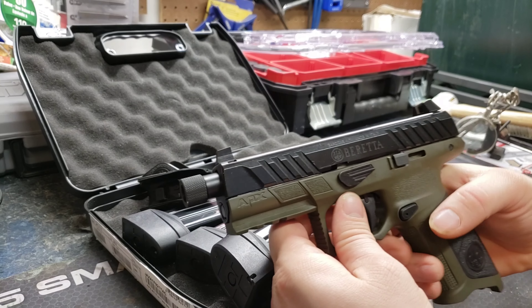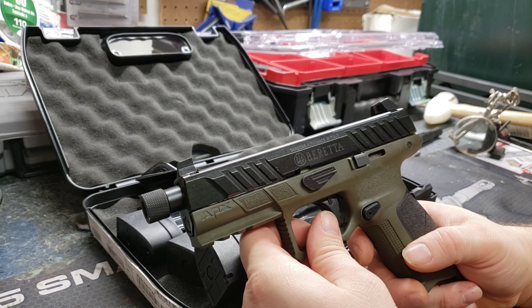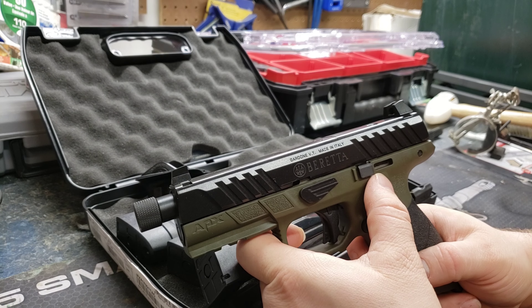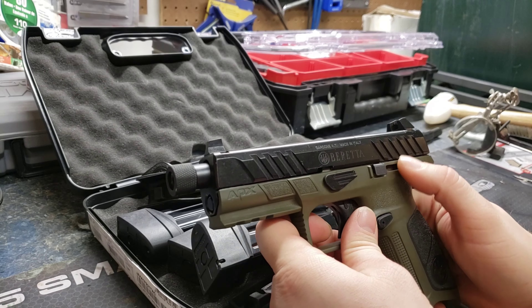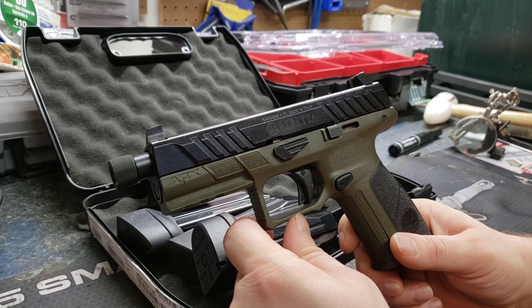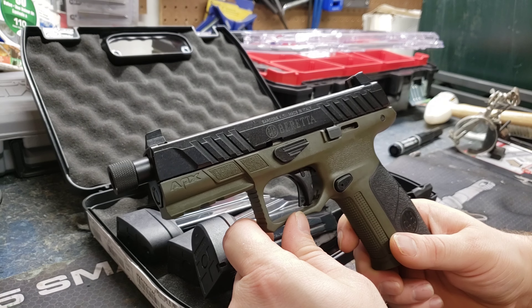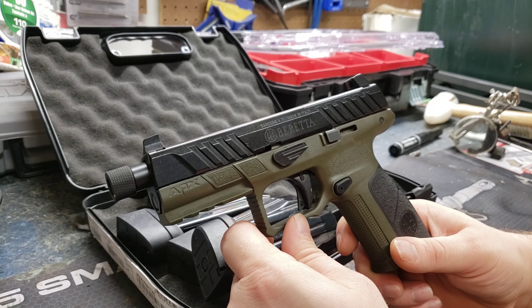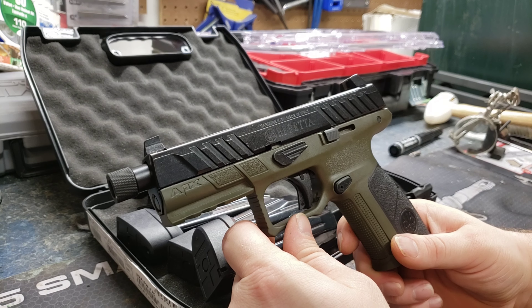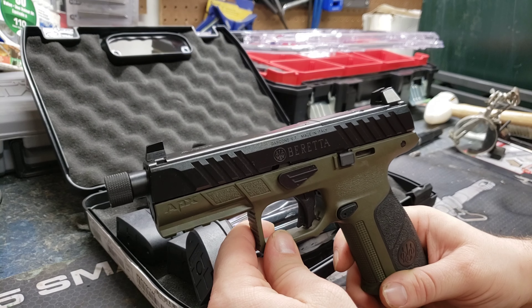This is similar to the SIG P320 in that it has a changeable modular trigger — the actual component that is the firearm for the United States comes in and out, so you can change the frames relatively easily. I think they're under $70, maybe $50. They come in gray, black, OD green, and FDE — about three or four different colors. It's not quite as popular as the SIG where you have different companies like Wilson Combat providing different lowers. I'd really like to get a SIG one day but I just haven't gotten to it.